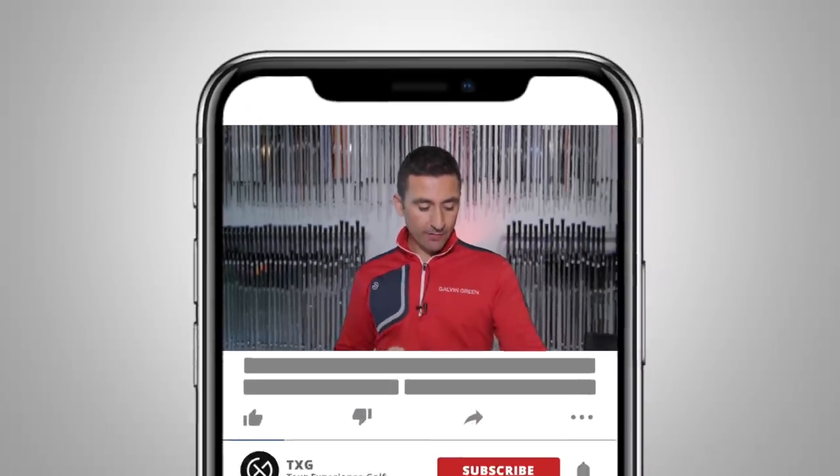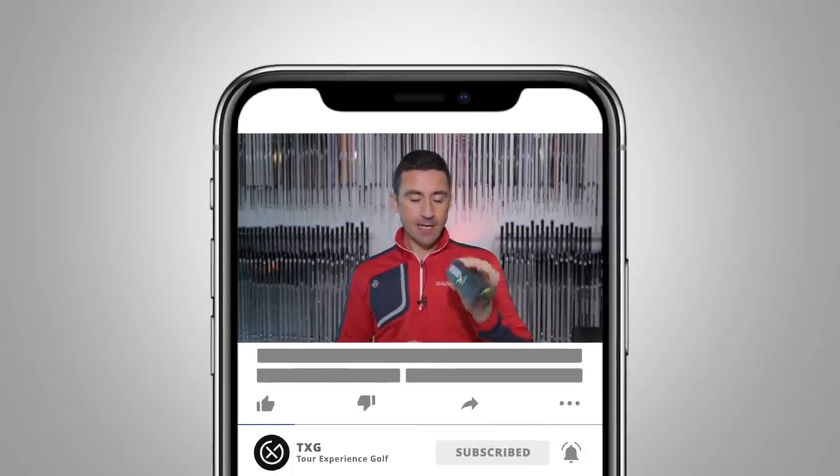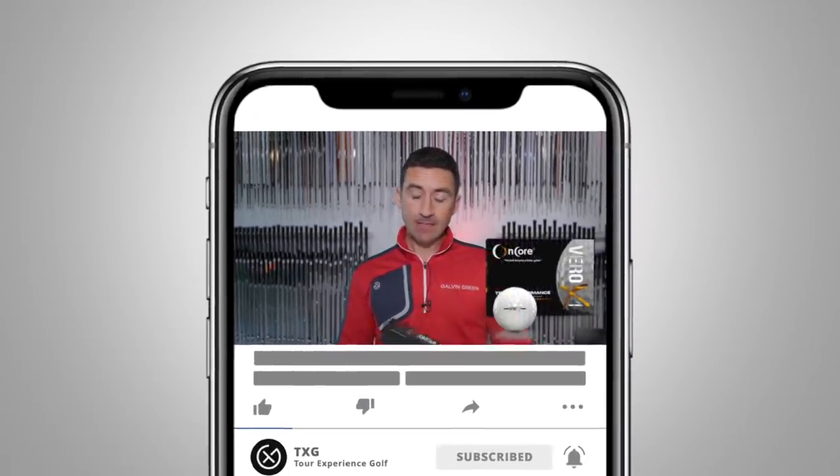Okay guys, welcome back to the channel. So we have a ball review today — the Encore Vero X1. Not a ball I've seen or heard much of.